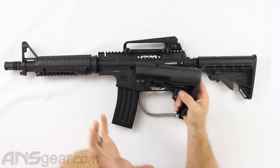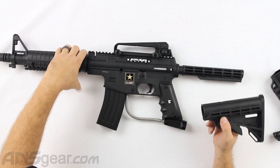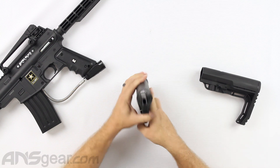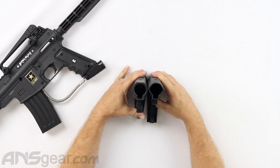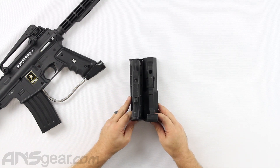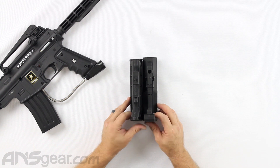It is slightly longer than the standard AR stock. If I tilt them like this, you can see that it is just a bit longer, so it's going to give you a little bit of extra length.